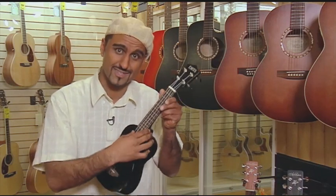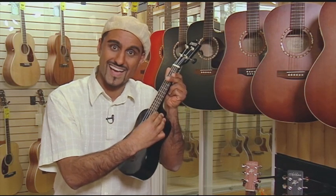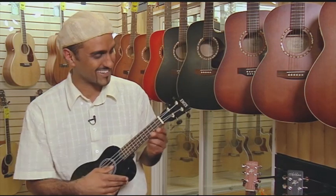And it's not just for guitarists either. You can use it to play the bass, mandolin, banjo, and my personal favorite, the ukulele. That last note keeps going out of tune.